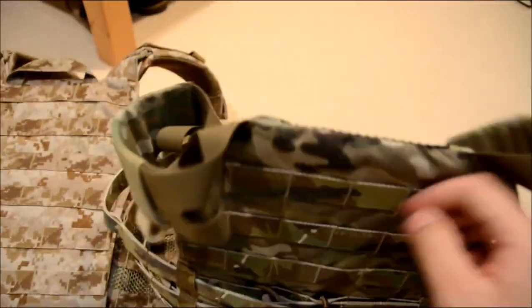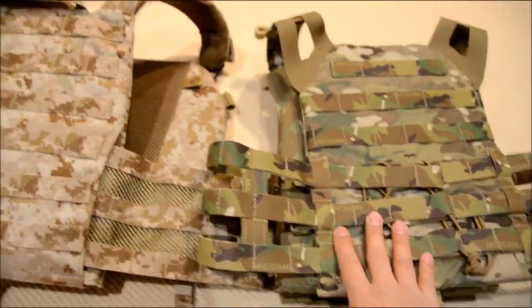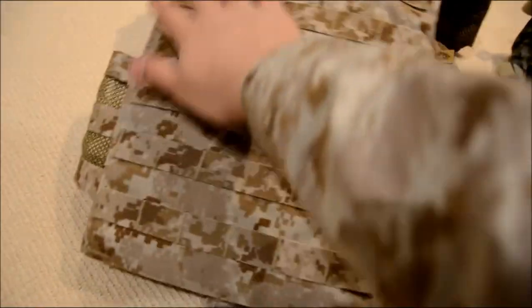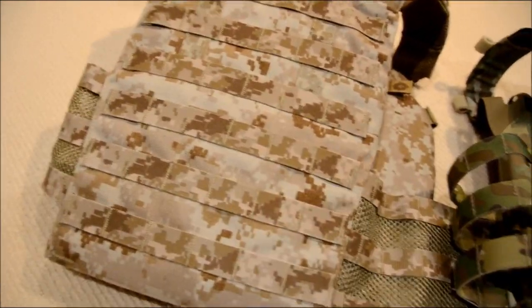The JPC at the top has cut edges, and because of that you lose some space for MOLLE webbing, whereas the FCPC has a full back carrier, so you can put a lot of pouches at the back.